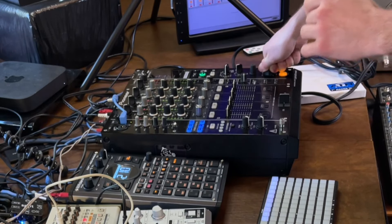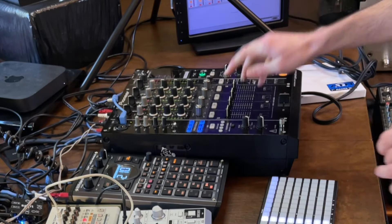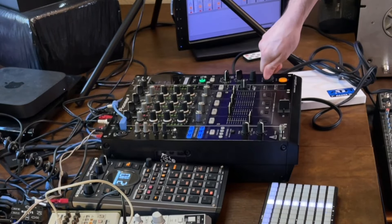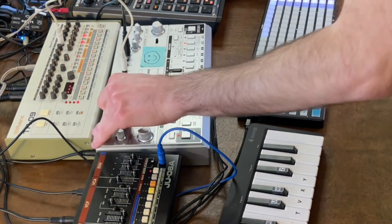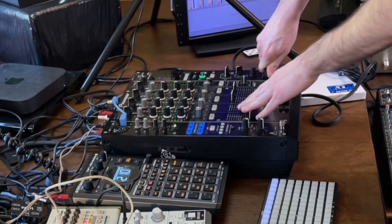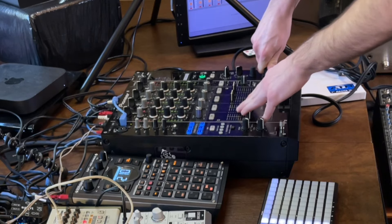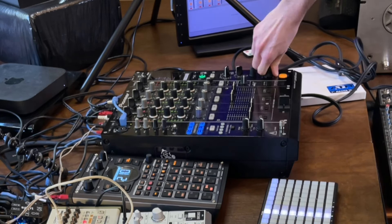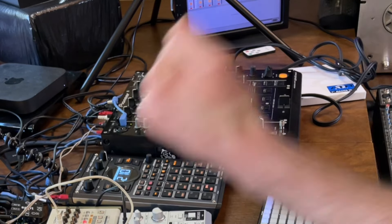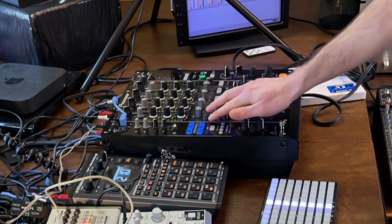It's a lot of fun — you're basically creating a song live. Now let's turn on the arpeggiator and filter out the 303 a little bit before I cut it on the mixer. Now we're at the breakdown. I'm literally building out a song live on the spot. Let's bring back in the drums — and now we're back into it, and it's rocking. How about we bring in the 303 again.